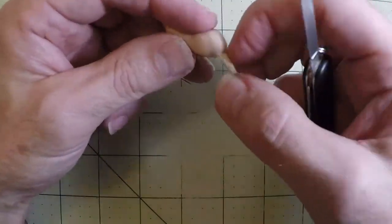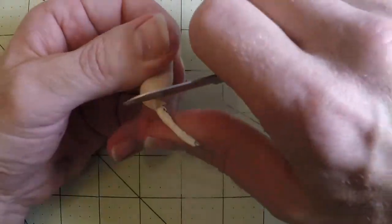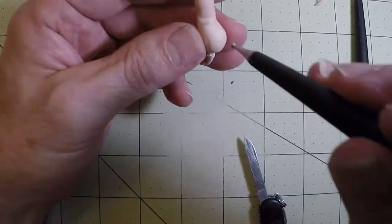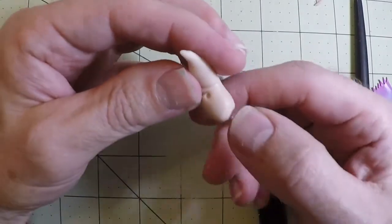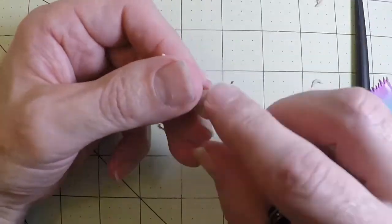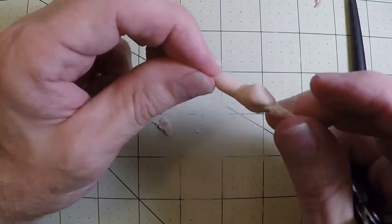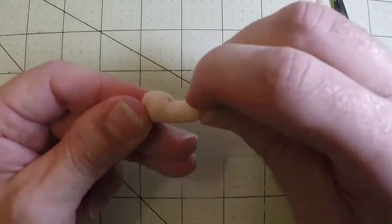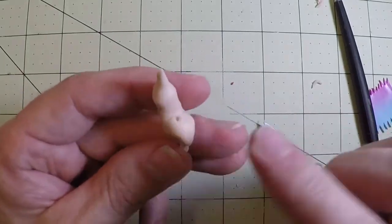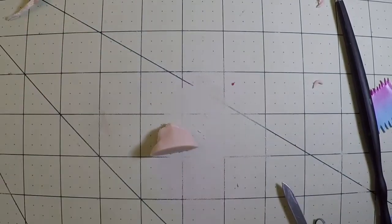I cut off the excess. Wrinkles and a belly button — this may seem unnecessary, but the belly button helps me because it is the very center of the human form from head to toe. I use the belly button as the center; it helps me proportion things well.